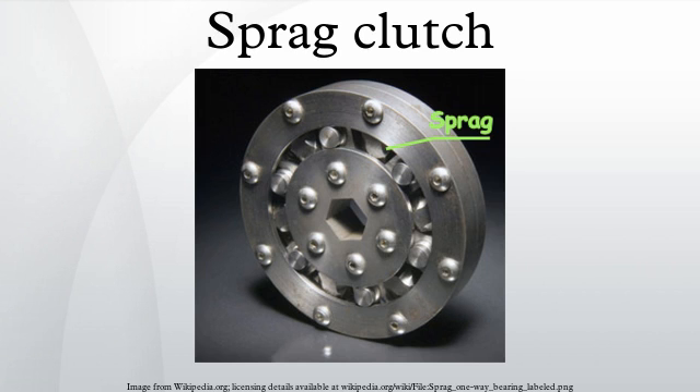A Sprague clutch is used in the electric starter motors of modern motorcycle engines to replace the Bendix gear common to automobile starters.